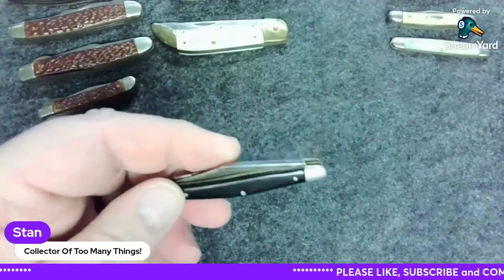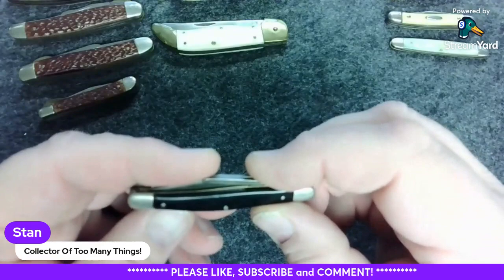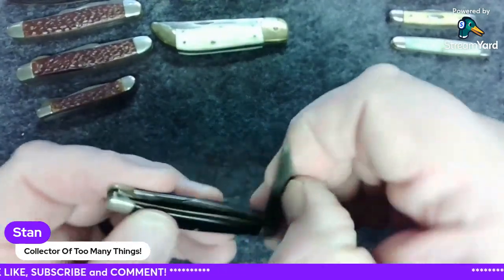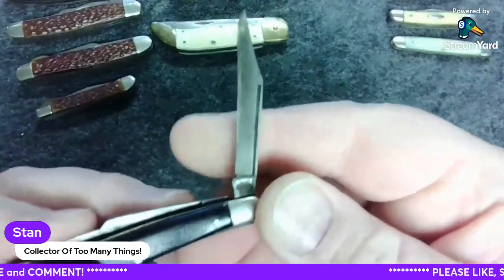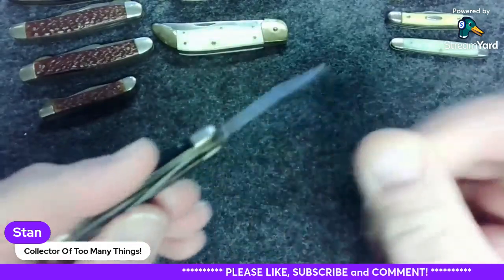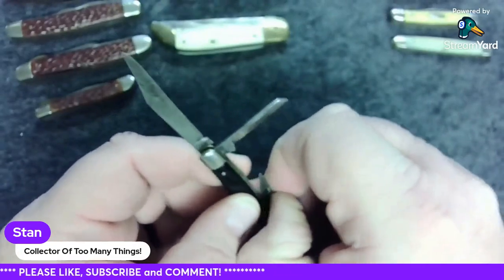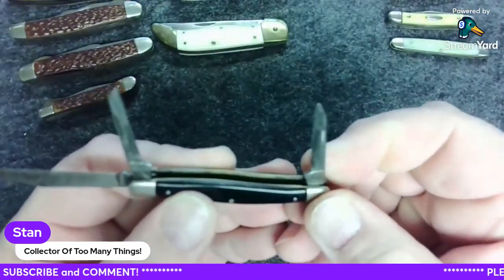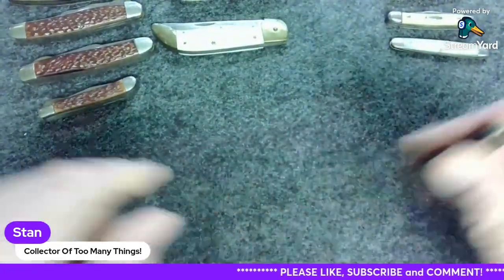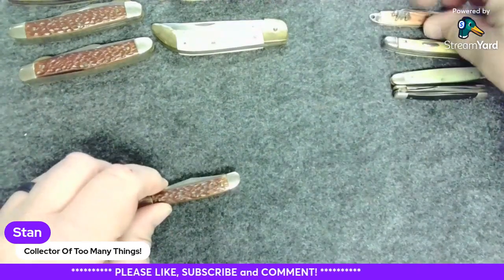Well, I don't think I'm going to be able to get that pen blade out — that's what happens sometimes when you buy these lots. We got this one here which looks like 'Rex Stanley Feed Yard.' Nice little blade there. Can't quite make that one out — looks like Camco. So yeah, this is a nice little stockman knife. Nice, nice.